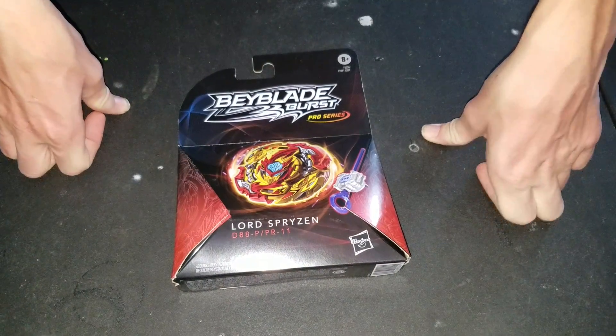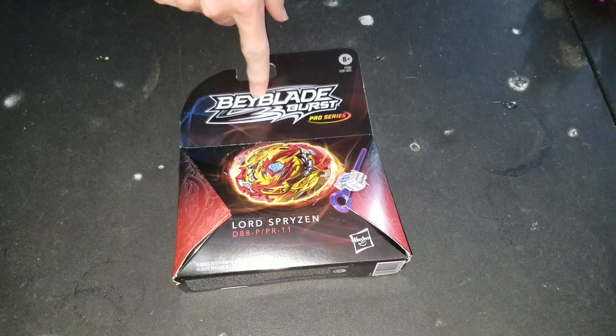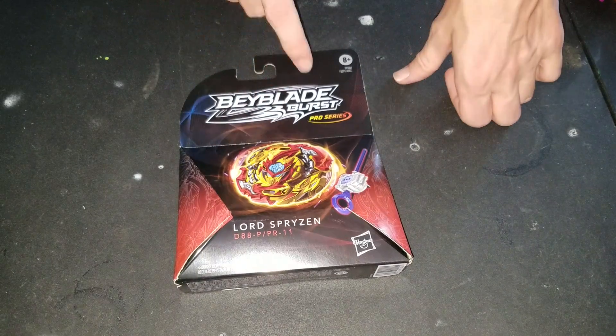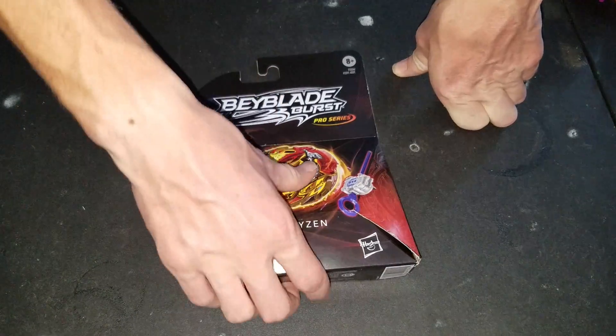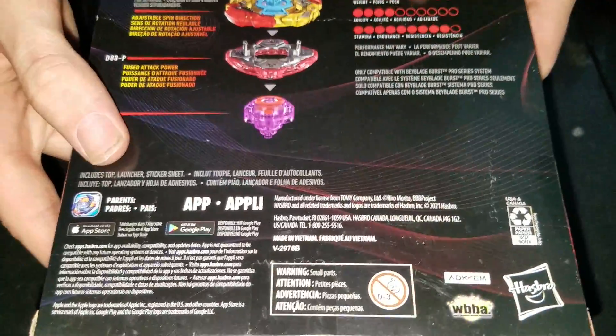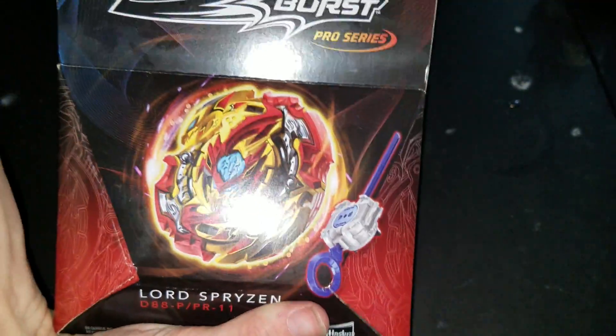Hello, NewSchoolBayBlade here. Today I'm doing another Beyblade Burst Pro Series Lord's Ryzen unboxing. And this is another one I'll be using soon. This is going to be another quick video for you guys unboxing.